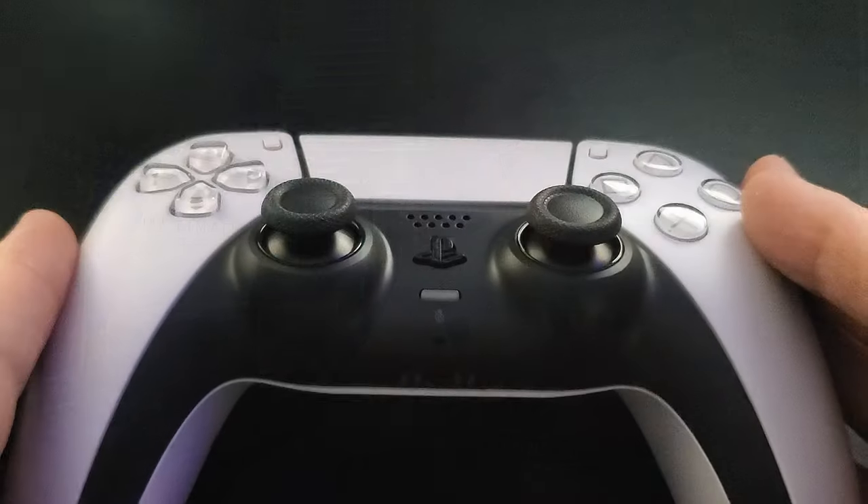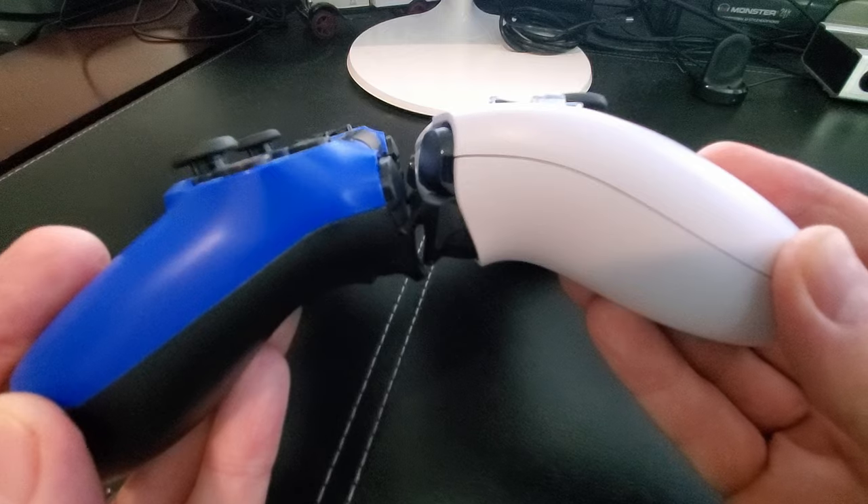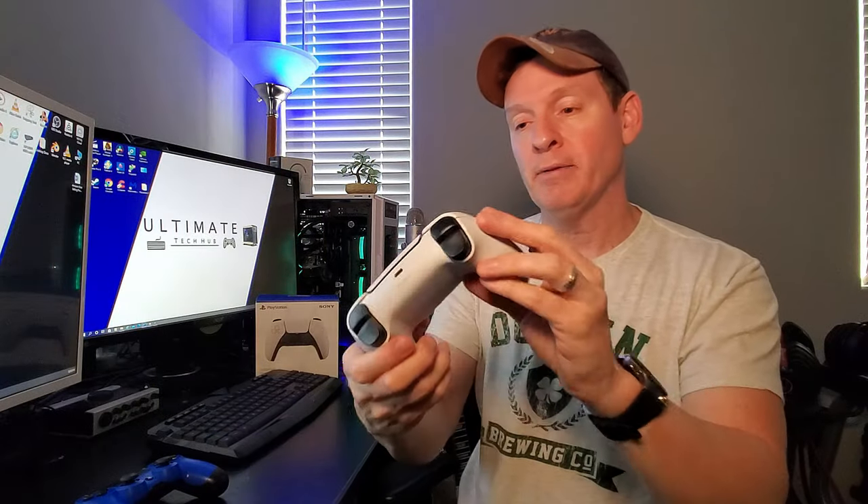This is the best controller I've ever seen. PlayStation knocked it out of the park — this is an insane controller. The haptic feedback is incredible, and I believe that's kind of why it's a little bit thicker than the PS4, which is a lot thinner. It has to fit all that hardware in there, but it's totally worth it. The haptic feedback makes you feel like you're really immersed in the game.